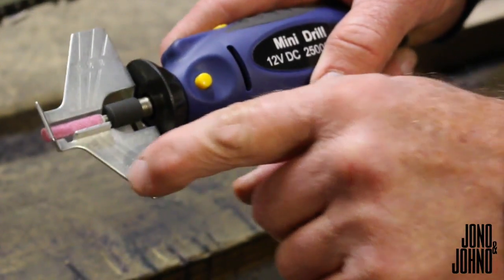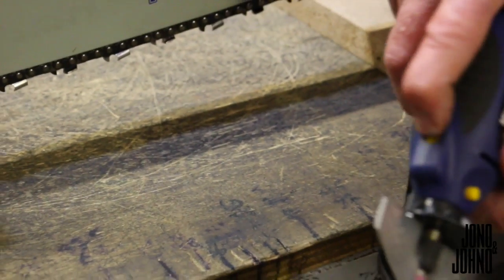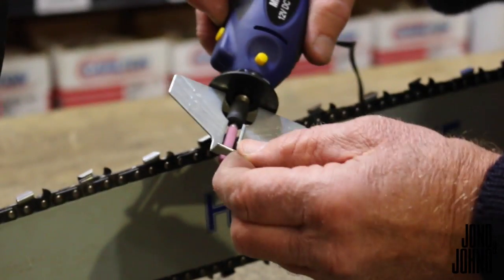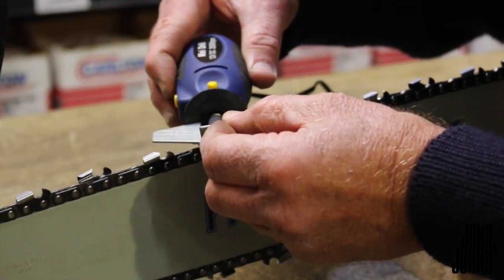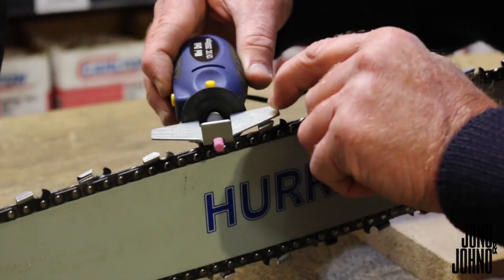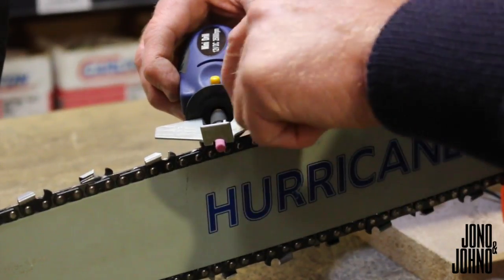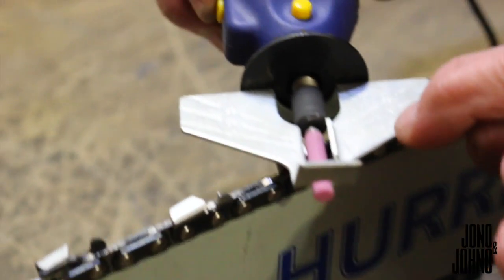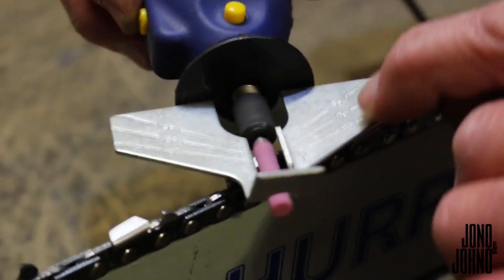Set your angles to whatever your manufacturer recommends. Turn your sharpener on using the on/off switch. Rest your hand there just to hold it, set it in, and line up your angles to run along the bar. You can see the angles there — whatever your manufacturer recommends: 25, 30, or 35 degrees.